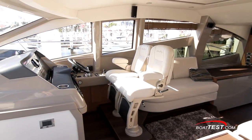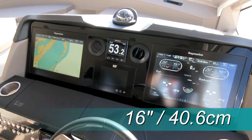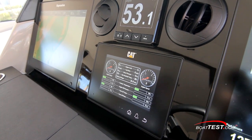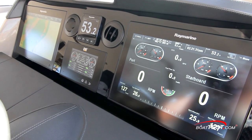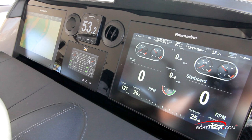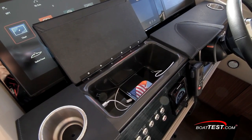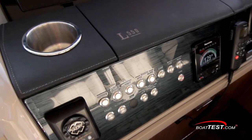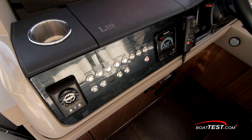The lower helm is mounted to starboard, and the glass cockpit theme is well executed. Twin Raymarine GS-165 16-inch displays flank the center-mounted CAT engine display and the new I-70 digital depth gauge, along with the twin heat and air conditioning vents. Sea Ray put some thought into the display angle to minimize glare. Just below is convenient storage that includes a USB port, and beverage holders are to both sides.